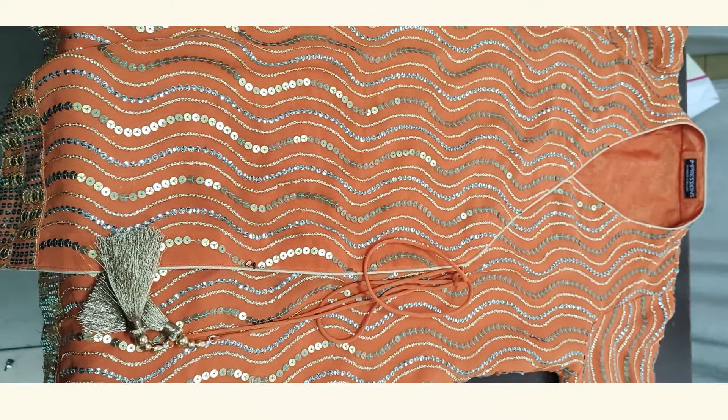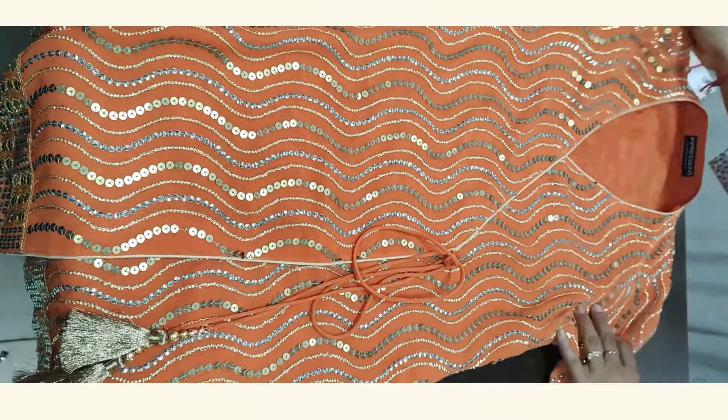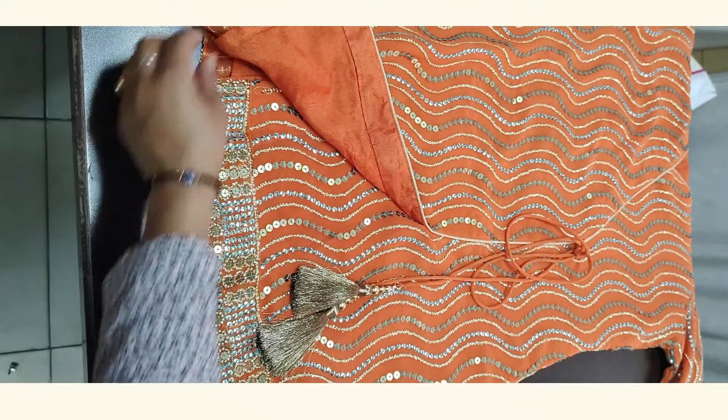So if you have pants that are fully sequin embroidered, or any kind of embroidery, you can use them in the garment underneath your entire outfit. Usually with Indian traditional wear, you can use top wear in your garment in this way.